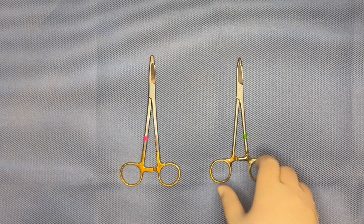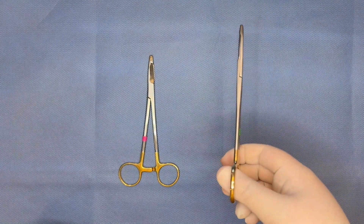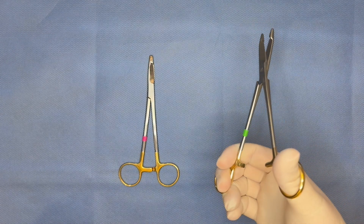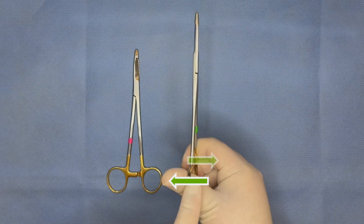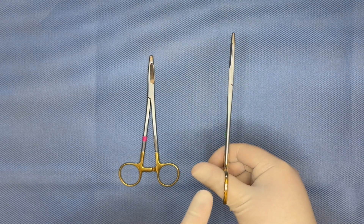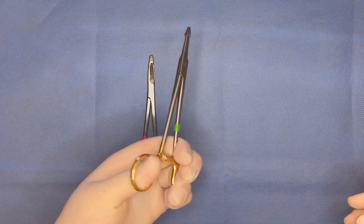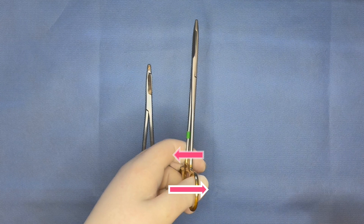Standard surgical instruments are designed for maximal efficiency when using a right-handed grip. A gripping motion includes a pushing force from the base of the thumb and pulling of the fingers towards the palm. Both scissor blades and the box locks of hemostats and needle drivers are oriented such that these natural forces act to push the blades against each other or open the box lock. You can see that when I switch the needle driver to my left hand, my natural gripping motion no longer opens the box lock because the forces are working to push the lock closed.